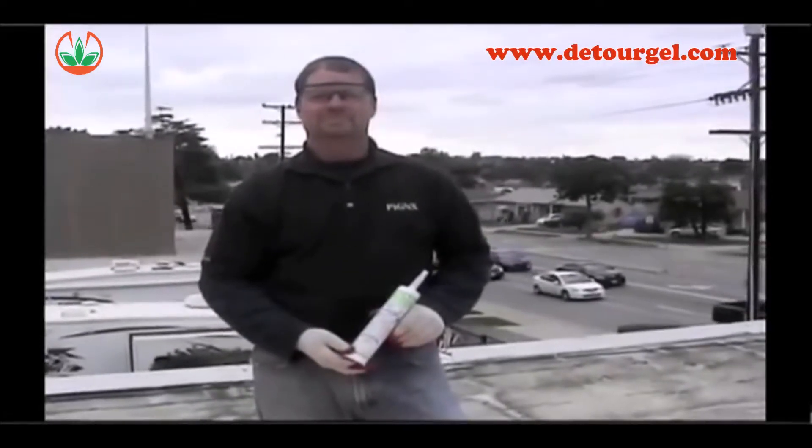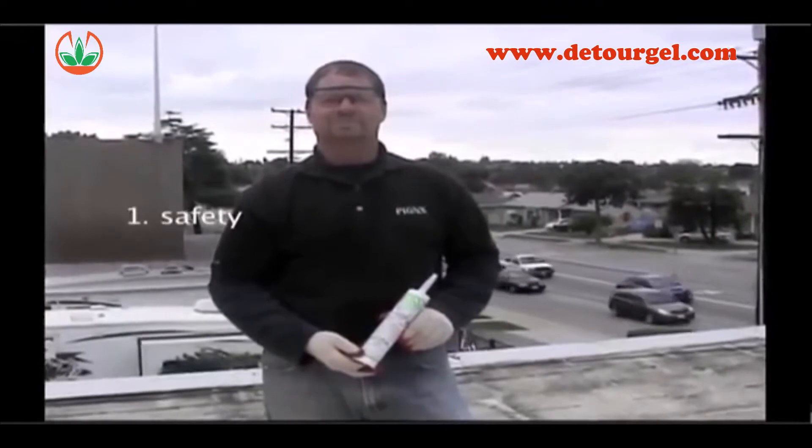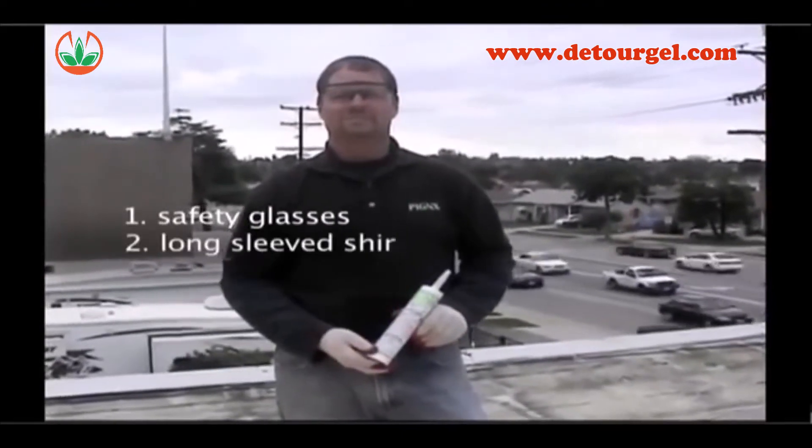When using a 10 ounce tube of bird repellent, please use the following safety equipment: safety glasses, a long sleeve shirt, and gloves.